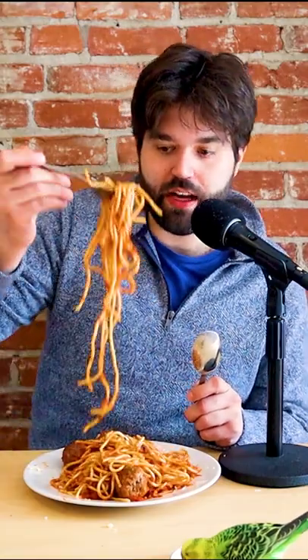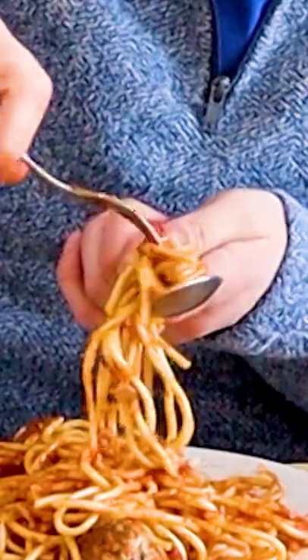Now, this is very controversial in the world of spaghetti. My girlfriend introduced this to me — so instead of just swirling your spaghetti and hoping for the best, she does this. She grabs a whole bunch of spaghetti, then she puts the spoon like this. She twirls it, and with the help of the spoon, you're able to get the perfect bite of spaghetti.